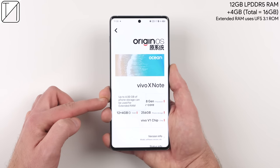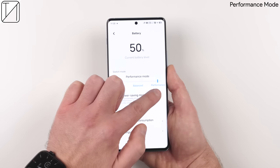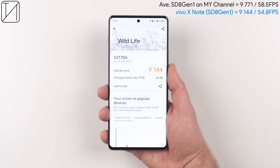We have 12GB of LPDDR5 RAM, 4GB of extended RAM, and the Snapdragon 8 Gen 1 octa-core CPU at the helm. With performance mode enabled, we got an Antutu score of 979,271 points, which is quite a bit lower than the average Snapdragon 8 Gen 1 smartphone on this channel. In Geekbench 5, the single-core score was 1,210 — slightly lower than average — however the multi-core score was actually quite a bit better. In 3DMark Wildlife, we got 54.8 frames per second on average, roughly 4fps less than the average Snapdragon 8 Gen 1 device tested on this channel.